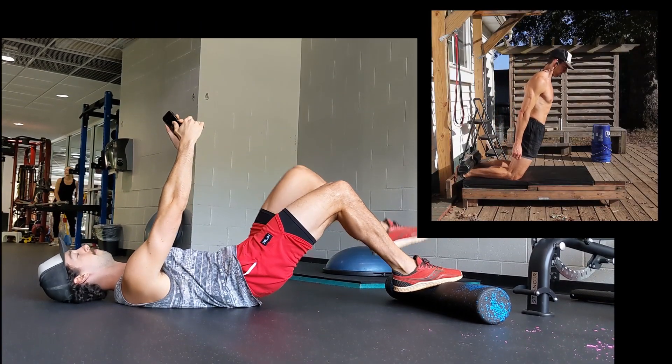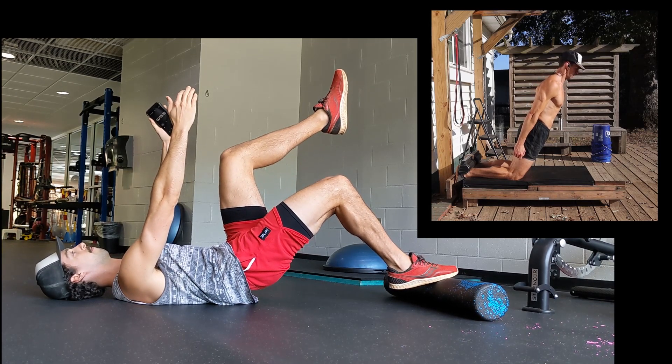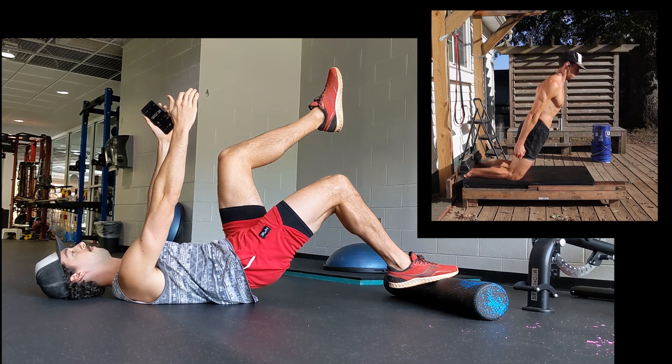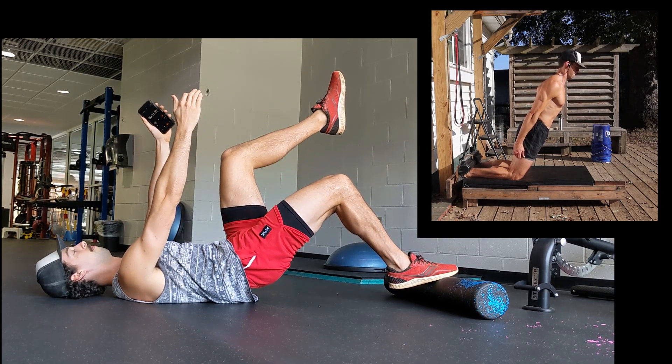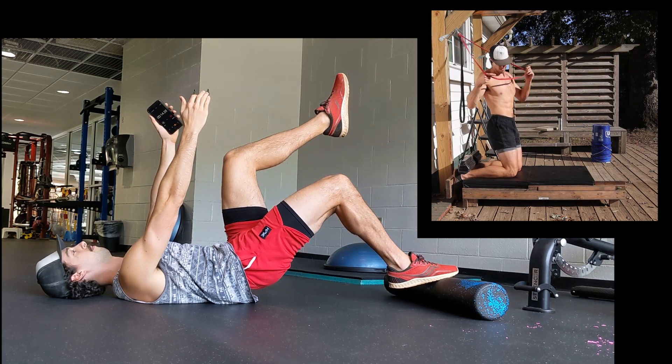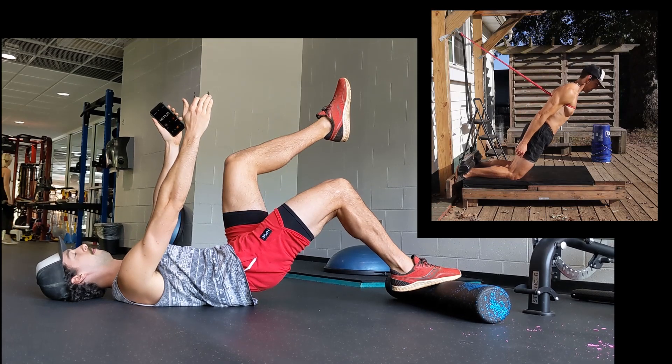Isometrics are a powerful tool for building strength without further aggravating injuries to tendons. They provide a safe way to load a painful area and can also provide an analgesic effect if you use them as a warm up in your training. One other advantage to the foam roller bridge versus the Nordic Curl is that you can train one side at a time to work on imbalances.